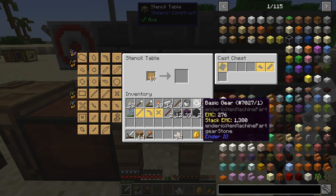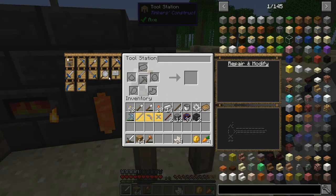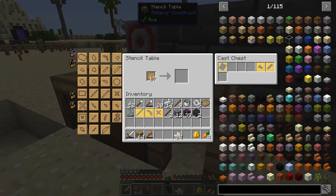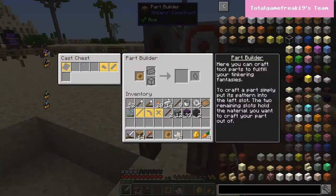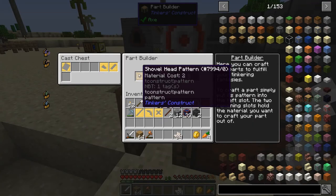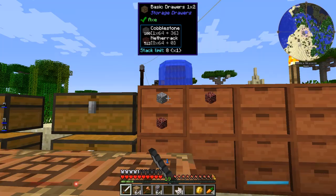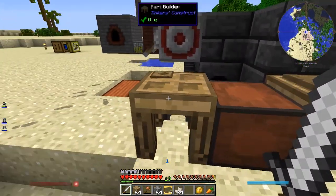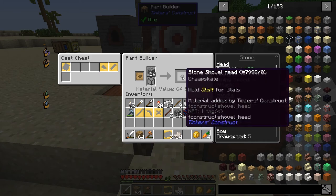It starts out with a stencil table. You have blank patterns and choose what kind of part you want. If you want to know what parts you need - say I want to make a shovel, that shows you need a shovel head, a rod, and a binding. You take a blank pattern that you've made into an actual pattern, make it out of some crap material - let's grab some cobblestone - and this is the part builder. You take a stencil, make it out of some crap material like stone. This is basically how you build parts out of things that don't need to be casted.